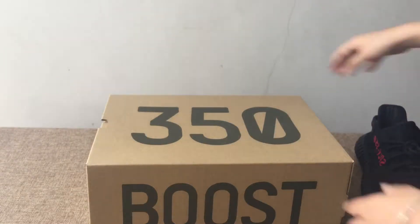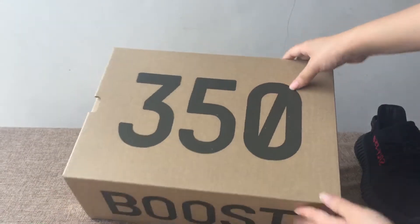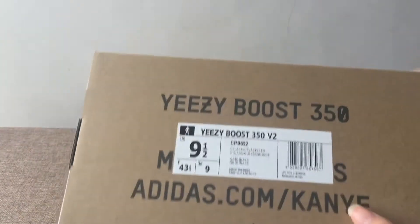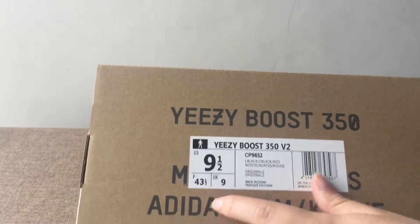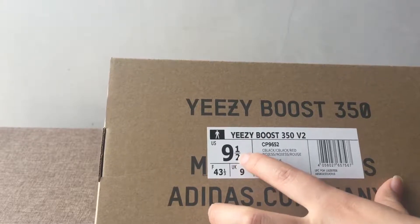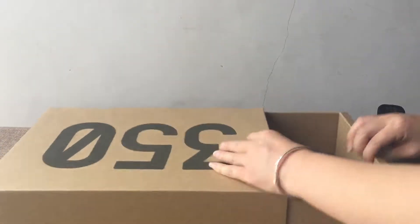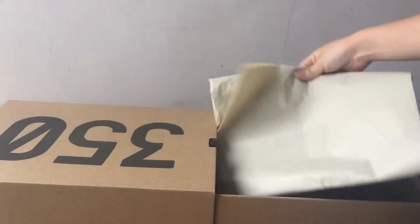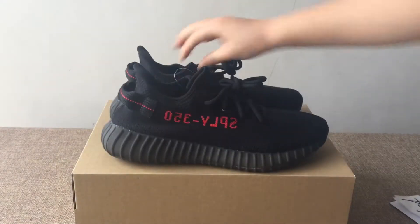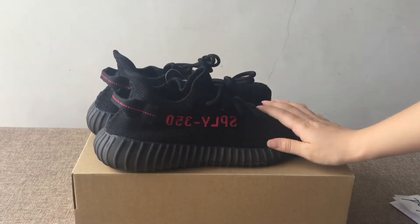First I will check the shoe box. You can see this is the original shoe box. You can see the size label — this is the Yeezy Boost 350 V2, and this pair is US size nine and a half. So let's open the shoe box. You can see this shoe is the black colorway.